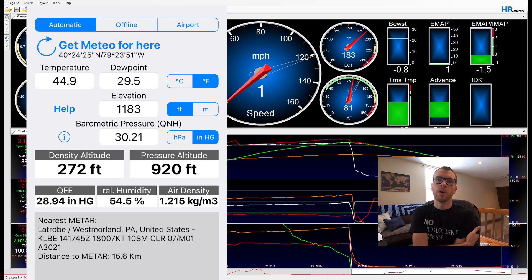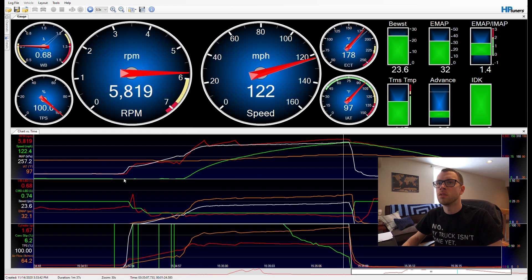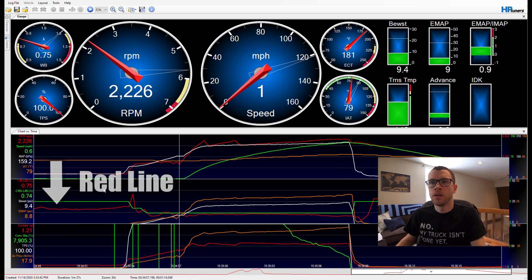Up here you can see the air intake temperatures. The temperature that day was fairly cool — the IAT jumps up to 97°F, which is hardly anything for this kind of boost with an air-to-air intercooler. The good weather helped out a lot and I was impressed with how low the IATs were on that run.